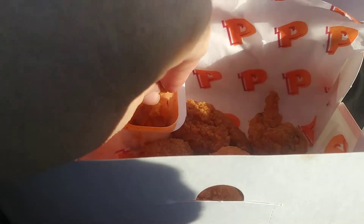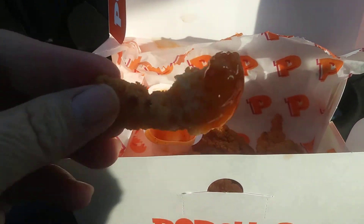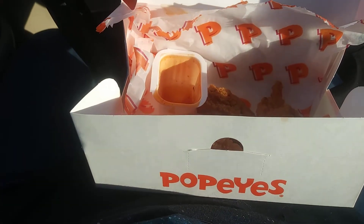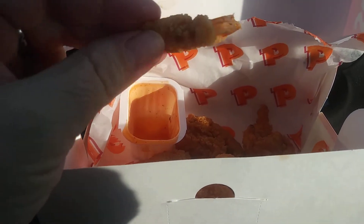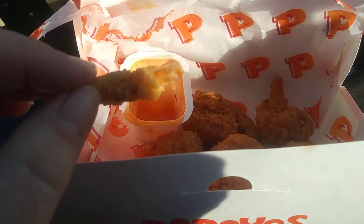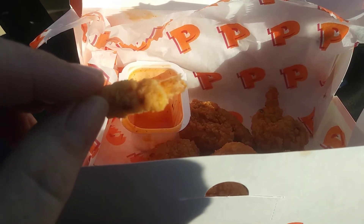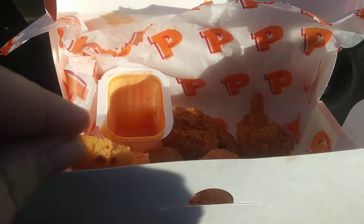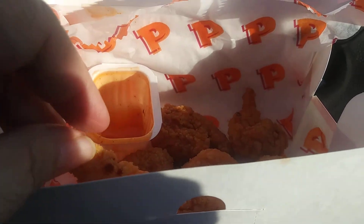Let me dip this in the sauce — see if it's what it adds to it or takes away. Very sweet. Adds a lot more sweetness, and a tiny bit more heat.